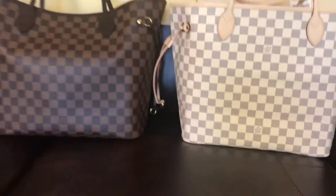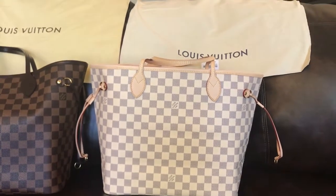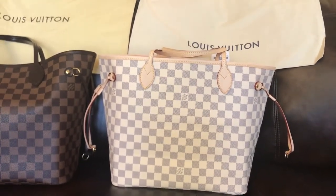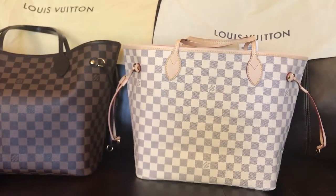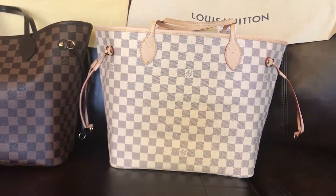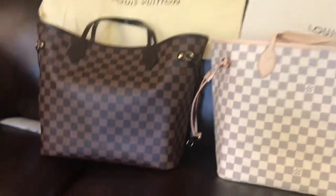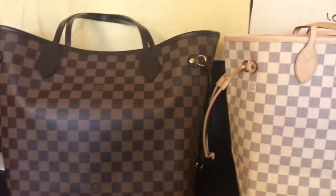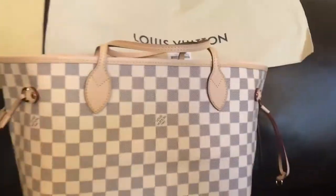My video today is all about these two beautiful things. I received this bag yesterday — it's the Louis Vuitton Neverfull. It's really pretty. I've been really wanting this bag because it's just so summery, you know. It's the white one, and this is actually the white line.